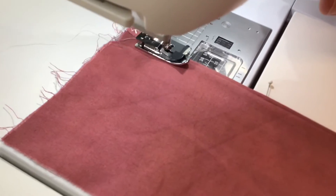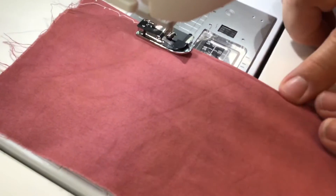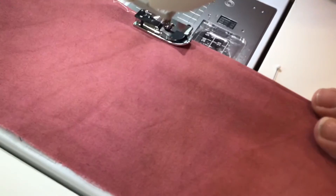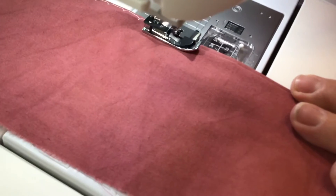It will take a few straight stitches, then one zigzag stitch, then a few straight stitches, and one zigzag stitch, and that will be the way that your hem is invisible on the correct side.